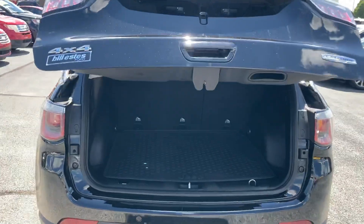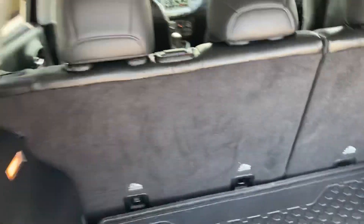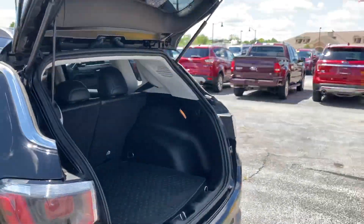This one does have what looks like the power liftgate, which makes it a lot easier to load and unload — pretty much hands-free. These seats also fold down flat for even more storage, and it powers down just like that with a little button.